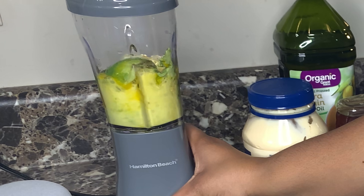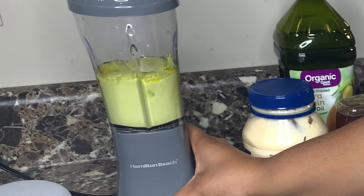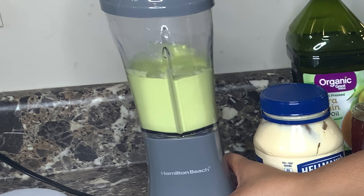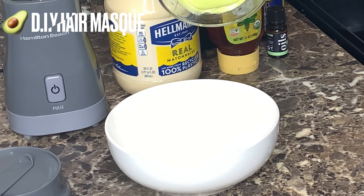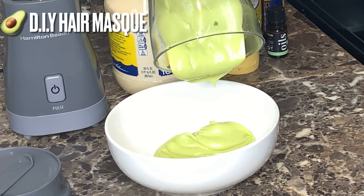And then we're just going to blend it right on up. Y'all, it came out so smooth and just creamy. I really feel like we did well with this.